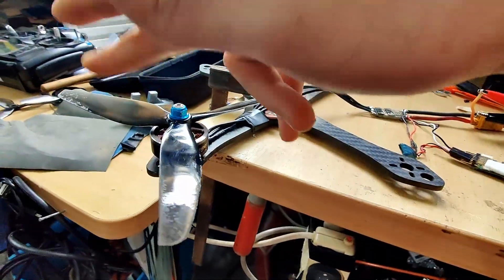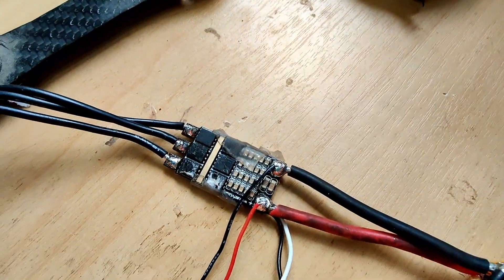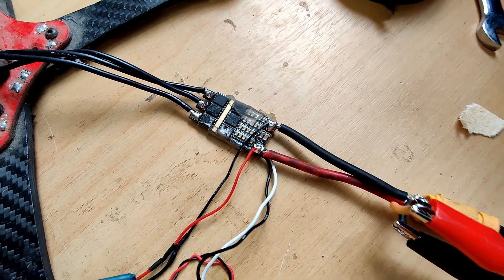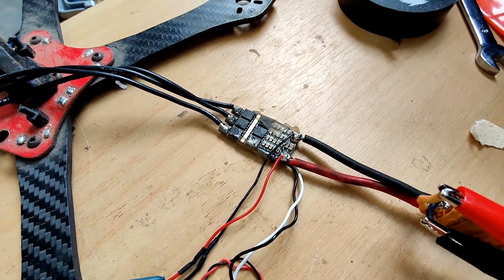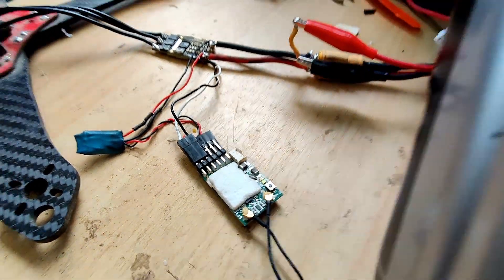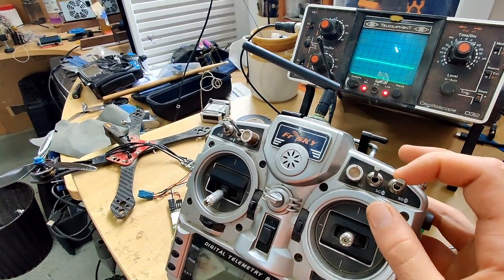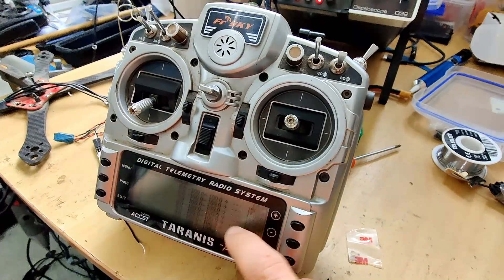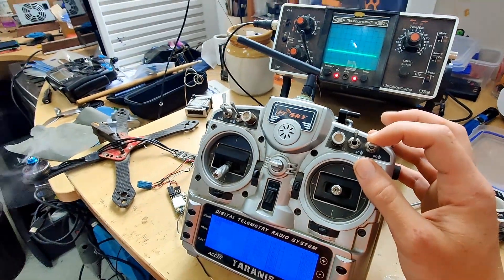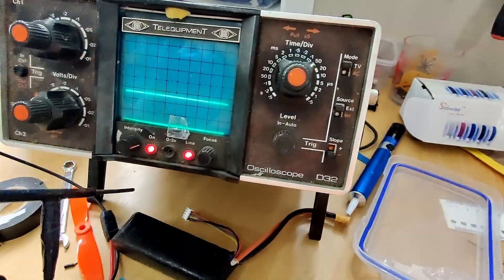So here I've got a 2806.5 1300 kV motor with a pretty beat-up old prop on it. I've got an old school FVT Little Bee 30 amp ESC. I'm pretty sure it's just running BLHeli — not BLHeli_S or BLHeli_32, just stock BLHeli — but that won't really matter for what we're trying to figure out today. That's wired to a little receiver going to my trusty old Taranis, with it on a free position switch using a custom curve: switch all the way up is off, middle is about 20% idle, and all the way down is around 40% throttle.